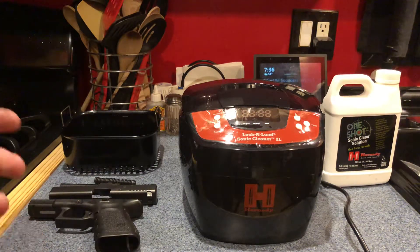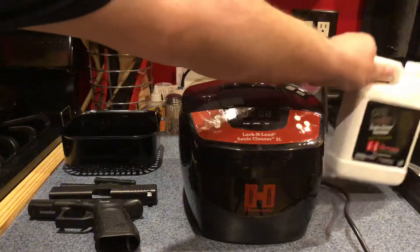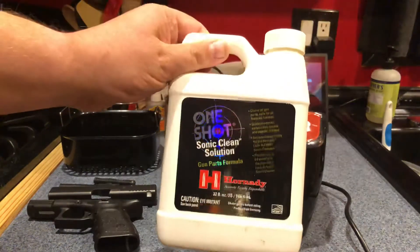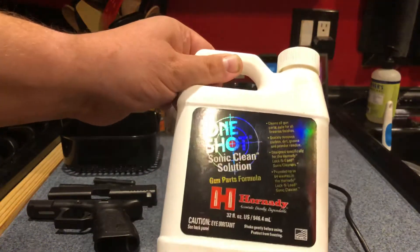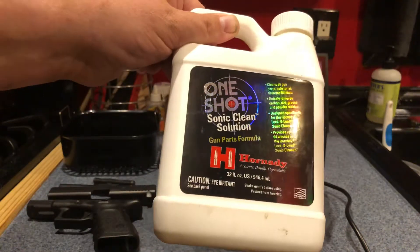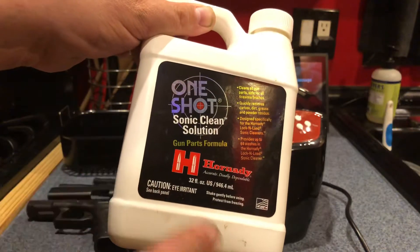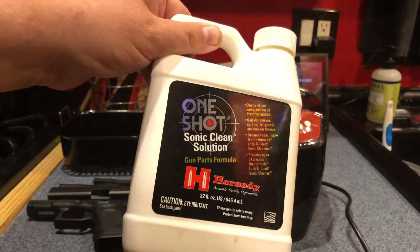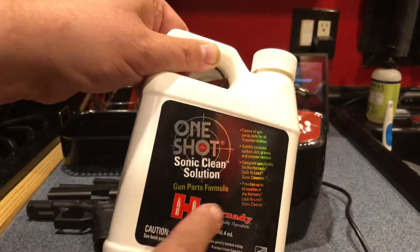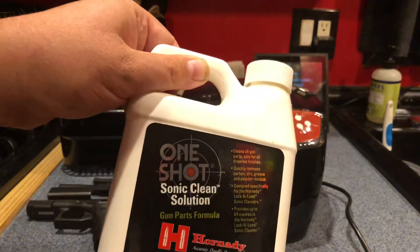One solution is for cleaning brass and the other is for cleaning gun parts — make sure you use the right one. This is the one I got: it says right there 'for gun parts formula.' Make sure it's the one made by Hornady — Hornady One Shot Sonic Cleaner solution, made for the machine, specifically for gun parts.